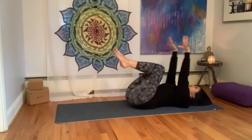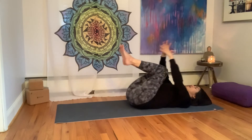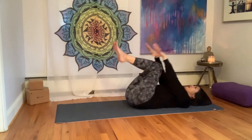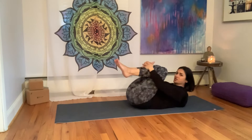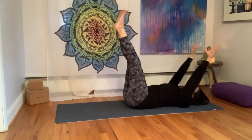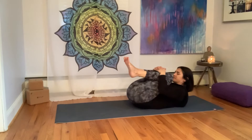As you breathe in, let's reach the arms up and back, feet lift up towards the ceiling. And as you breathe out, let's hug the knees into the chest. Inhale, arms reach up and back, feet lift. Exhale, hug the knees into the chest, option to lift your forehead to your knees. One more time — inhale, arms reach, legs lift. And exhale, hug the knees into the chest.